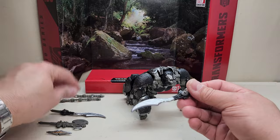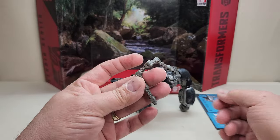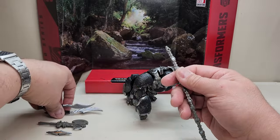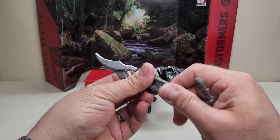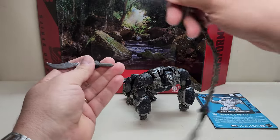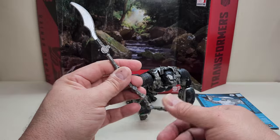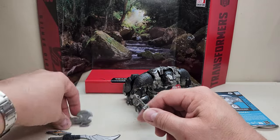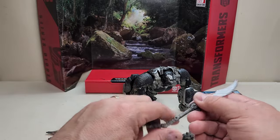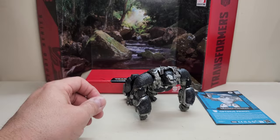We also get two chains with four points of articulation each. Per the instructions, you can plug the chains together and then plug the weapons in — the scimitars have a port on one end and a peg on the other, so you can create a chained double scimitar weapon. You can also swap in the axe instead. There's a lot of playability here, but for this review I'm going to use just the two swords.